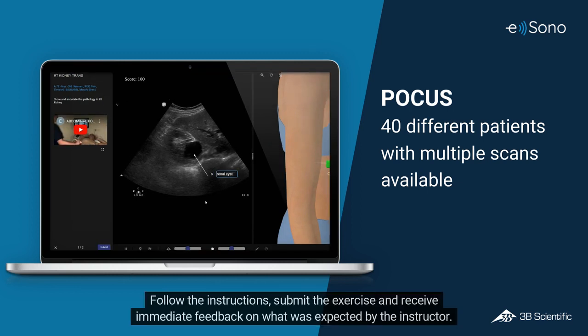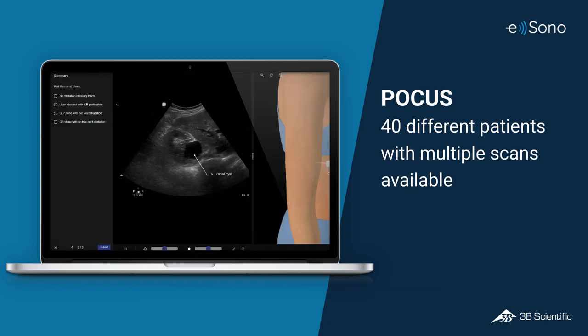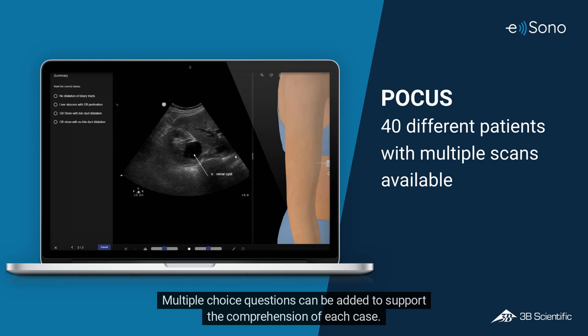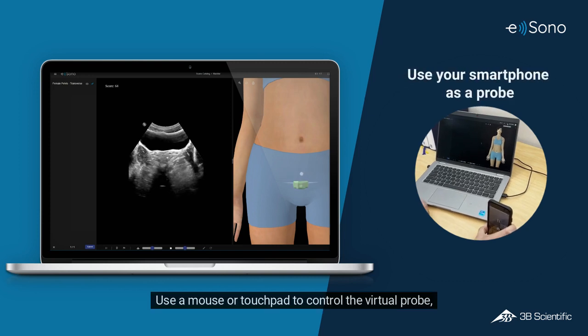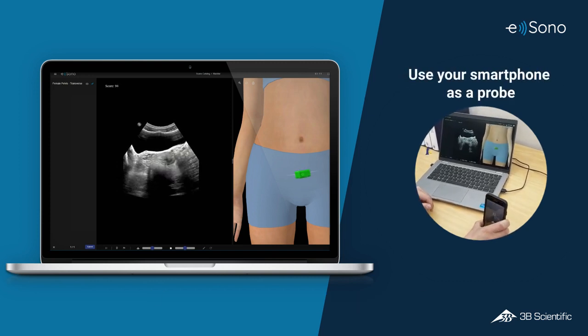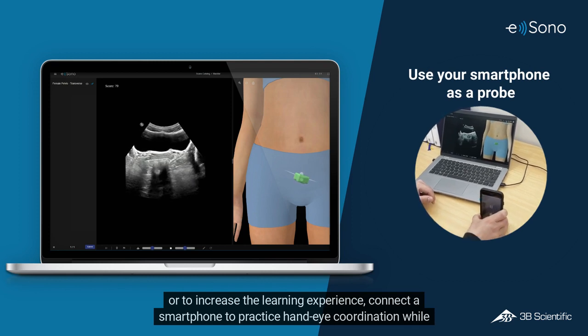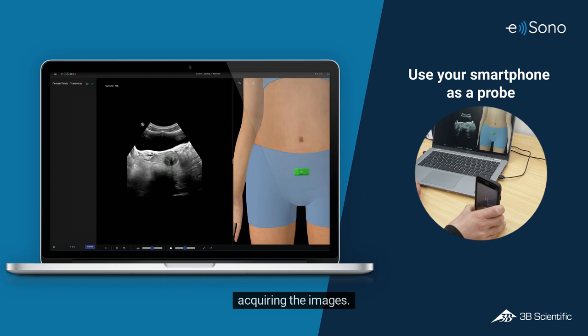Follow the instructions, submit the exercise, and receive immediate feedback on what was expected by the instructor. Multiple choice questions can be added to support the comprehension of each case. Use a mouse or touchpad to control the virtual probe, or connect a smartphone to increase the learning experience and practice hand-eye coordination while acquiring images.